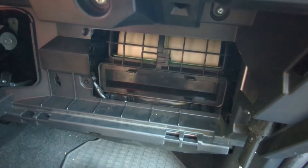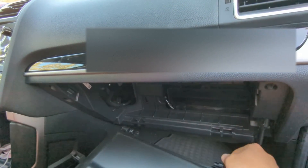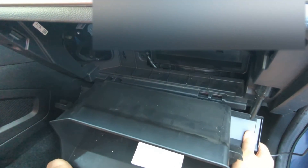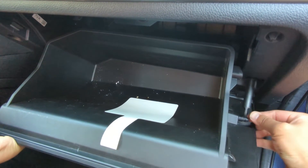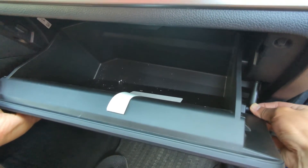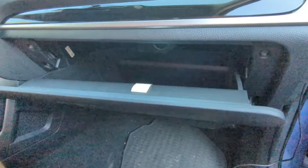Now let's put the glove box back in. This needs to go in like this, both sides. Once you get it, attach this. That's it — you see? It closes and it opens. Thank you, guys.